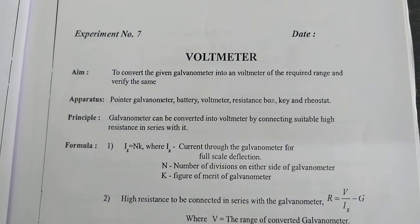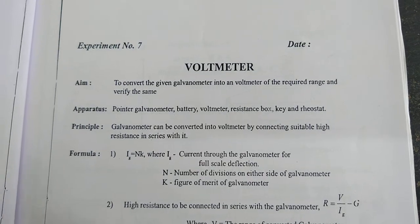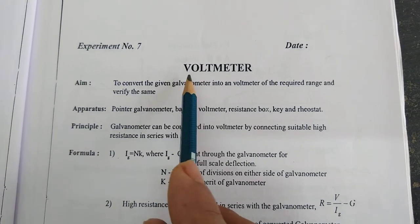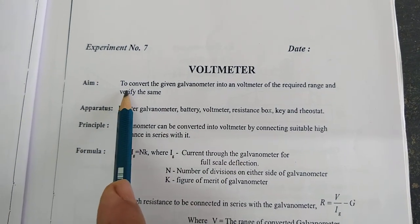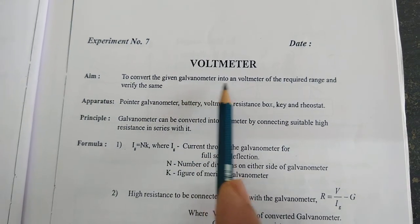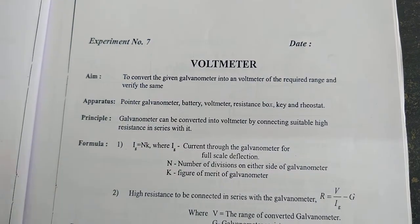Hello students. Already we have performed a figure of merit of galvanometer on the same experiment. We have the second experiment, that is the Holtmeter. The aim of the experiment is to convert the given galvanometer into a Holtmeter of the required range and verify the same.